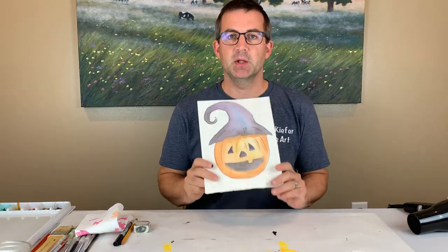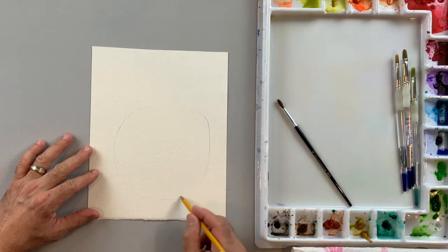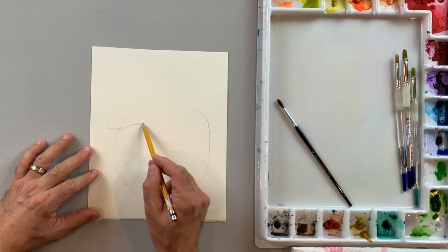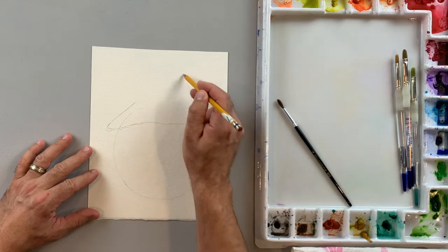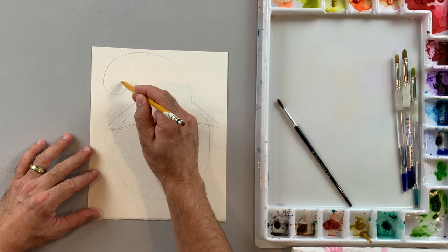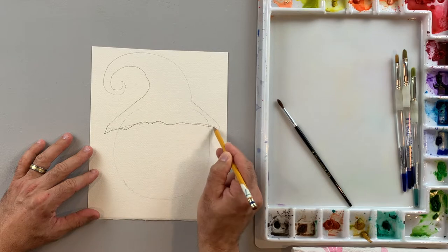This is an awesome Halloween art lesson — have fun! The first step on our jack-o-lantern is to take a pencil and draw kind of a circle or oval shape for the outline, then indicate the brim of the hat. It's going to come up into a triangle shape and curve around and back down to make the brim of a hat on it.